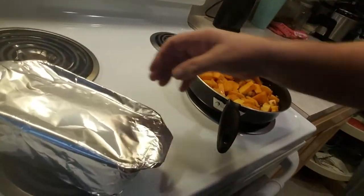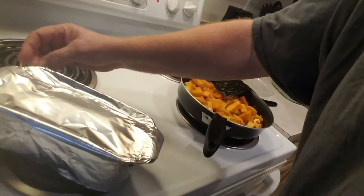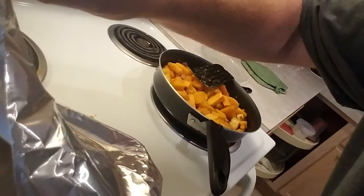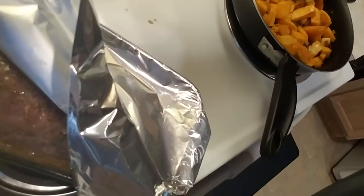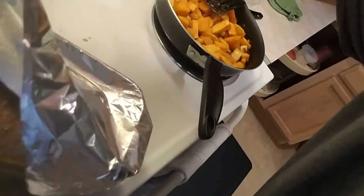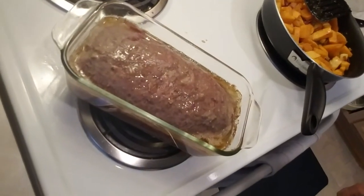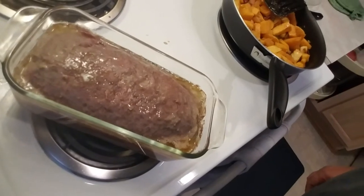We're right in here. Let me see if you can see this. I see the juices there in the corner — that's good. Get that in the picture there. That's good. I'm going to throw it back in the oven.